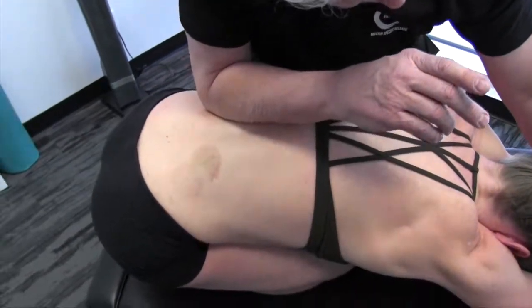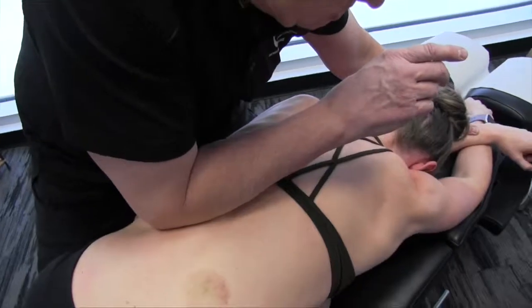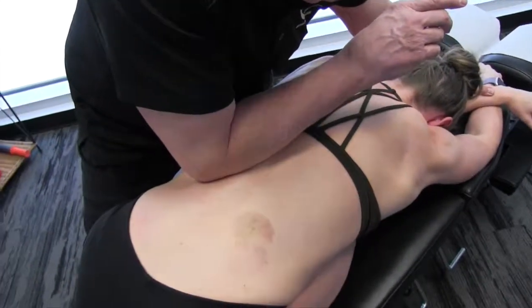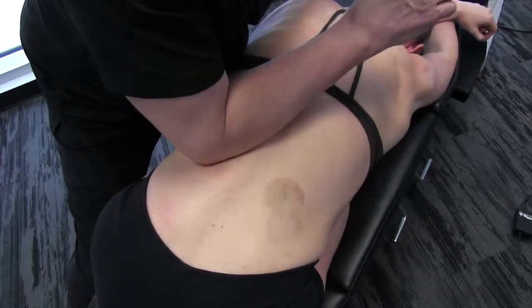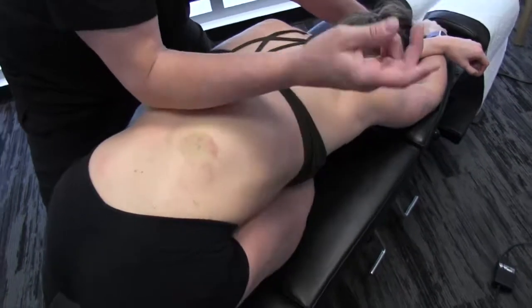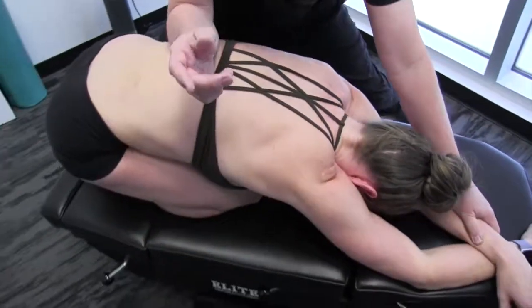The key to getting an effective treatment of this is to give the patient time to actually unwind and relax. Let the muscles become more malleable underneath your forearm. You may work in a particular area — you may do three, four passes. You may spend a couple minutes actually working this area.